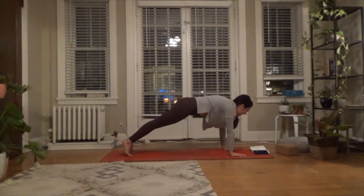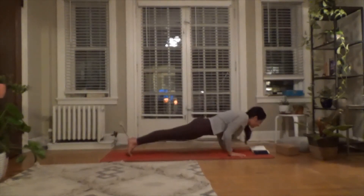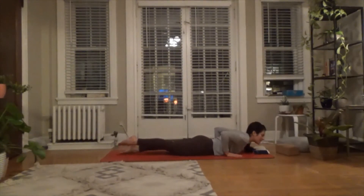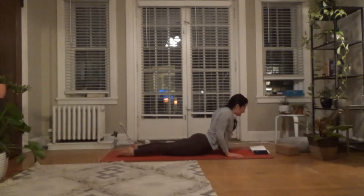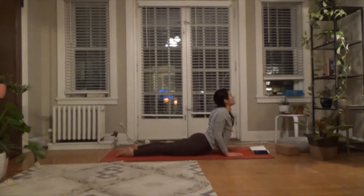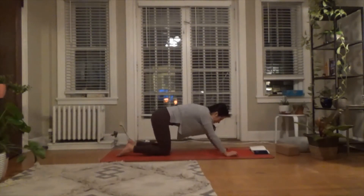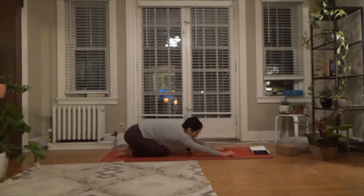This time from plank, exhale all the way down to your belly. Walk the hands a little further back — think mid-ribs. Tops of the feet push down. Inhale — bhujangasana or cobra. A little bit more activity through the hands and the arms on this one. Full breath, then exhale and release towards the mat. Pick yourself up to all fours, then sit back into child's pose momentarily, stretching it out.